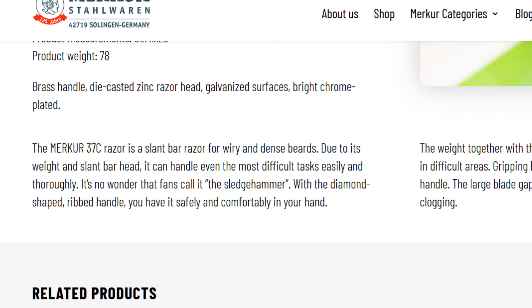The most important thing for me is to see how it performs — how does it shave, and does it meet certain needs, whether that's shaving coarse growth, creating less irritation, or shaving daily? This razor is designed for coarse growth. Merkur states the 37C is a slant bar razor for wiry and dense beards, and due to its weight and slant bar head it can handle even the most difficult tasks easily and thoroughly.